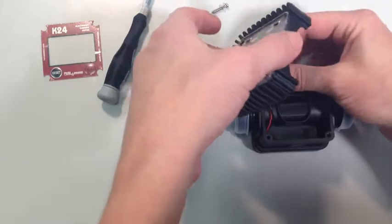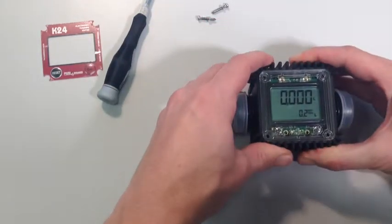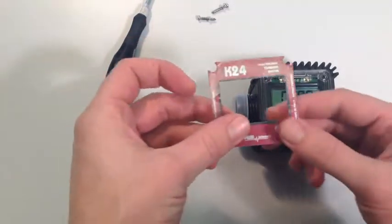Place the replacement circuit board and rubber housing back on the main body of the meter. Be careful not to trap the wire between the two parts of the meter as this can damage the flow meter.